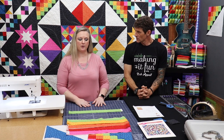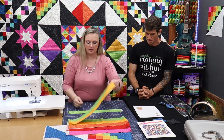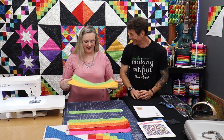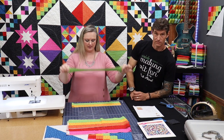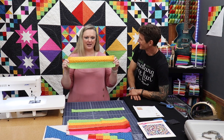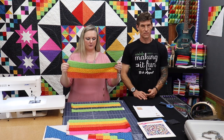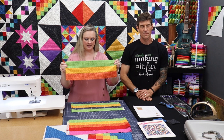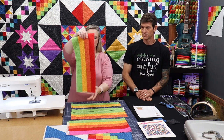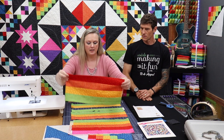We're going to start on our checkerboard blocks and get the strip sets going. We have the strip sets already cut — Rob did a great job of cutting and sewing them together. The first is just a single strip set, the green. Then strip set number two is green and yellow, and strip set three — each building upon the last — is orange, yellow, and green. Strip set four adds the red, and strip set five adds the pink. So now we're going to start cutting those strip sets.